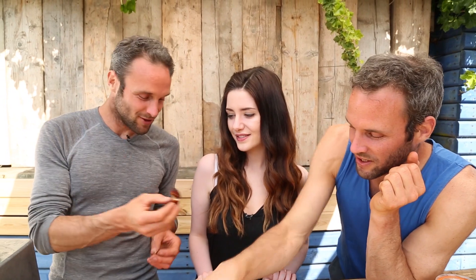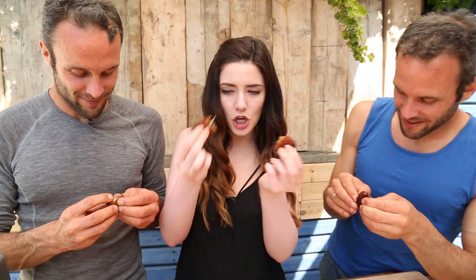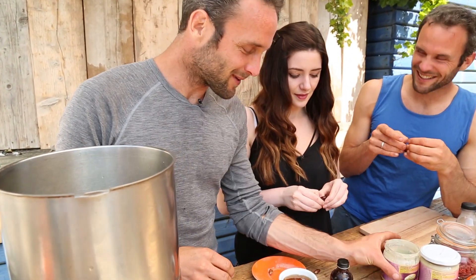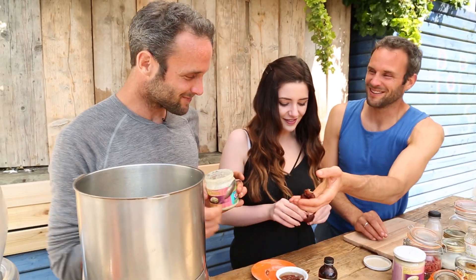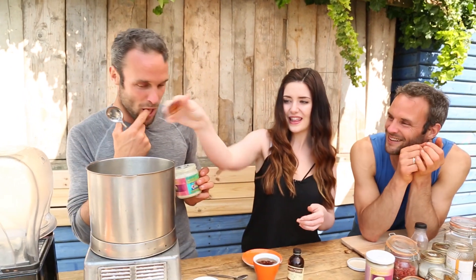We're going to put in our Medjool dates — just take them and de-stone them. They provide sweetness and stickiness, they're like toffee, it's like adding toffee. You take the stone out and in they go. There we go — our Medjool dates!